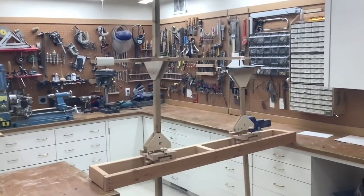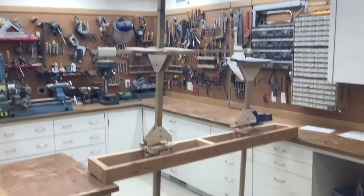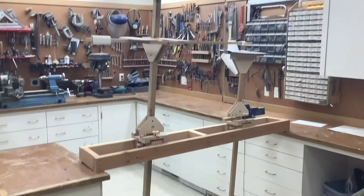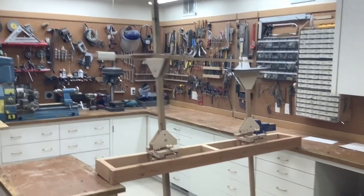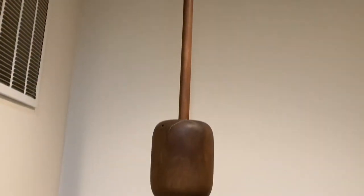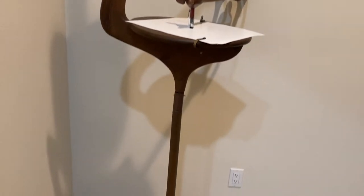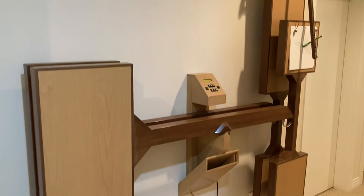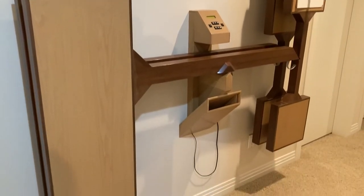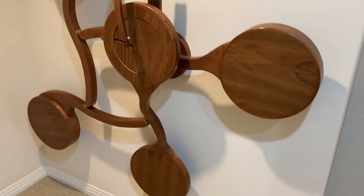This is the tenth harmonograph I have made that I can remember, but there are probably a few more. About half of these were shop quality. The others were furniture quality, where design and appearance were at least as important as the ability to make interesting drawings. I currently have three of these furniture quality harmonographs. This first one was displayed in two different living rooms over a 20-year period. Needless to say, my wife is exceptionally tolerant. I currently display all three in a basement hallway that has become the collecting area for some of my offbeat projects. I plan to make a separate video of each of these in the future.